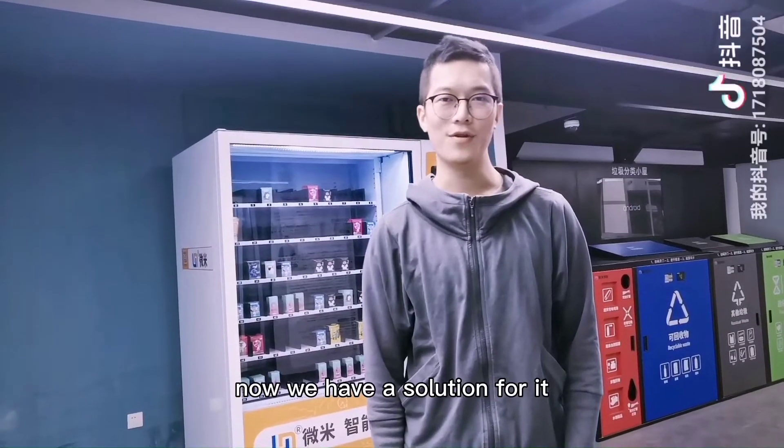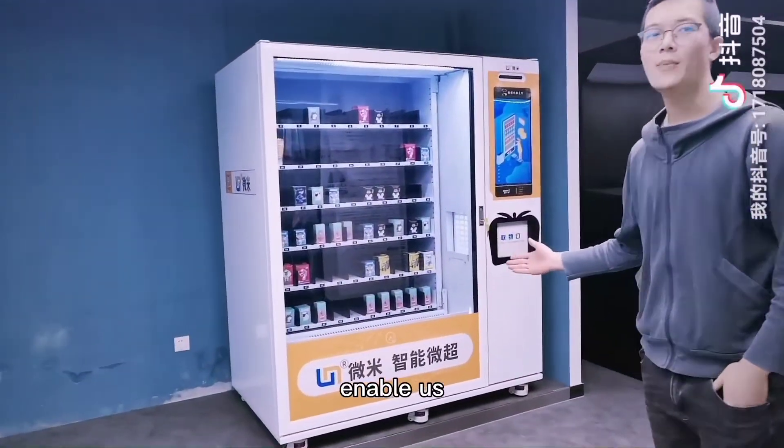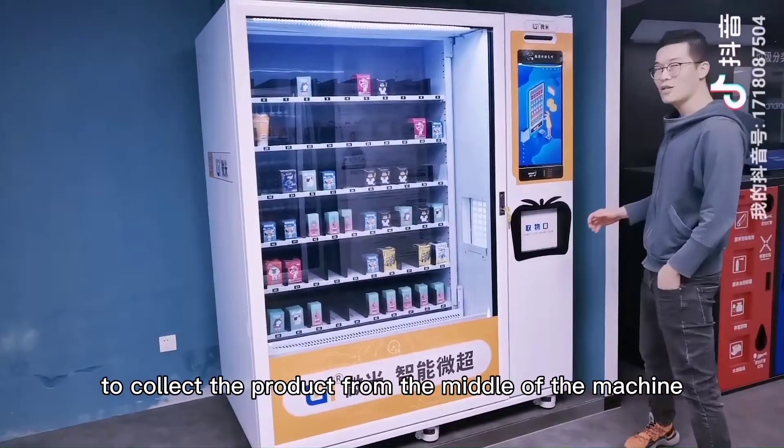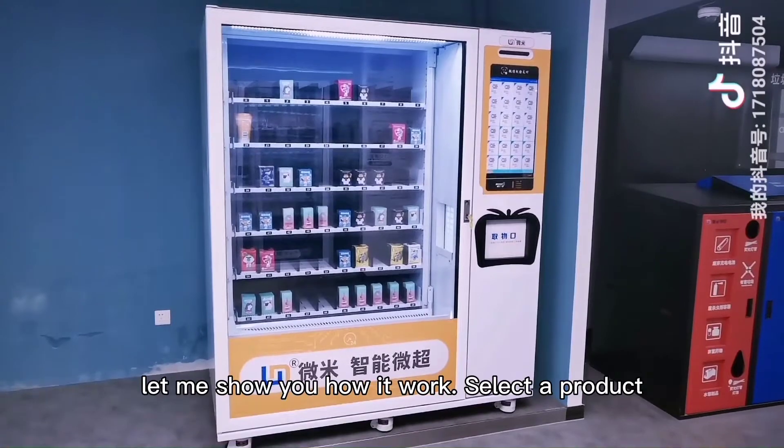Now we have a solution for it. I am introducing you this model which enables us to collect the product from the middle of the machine — we don't need to bend down. Let me show you how it works.